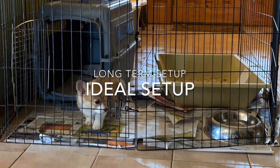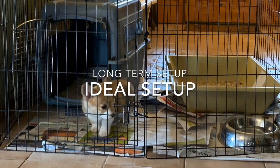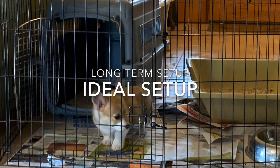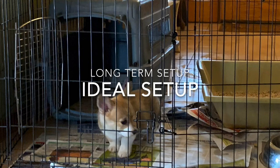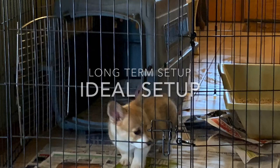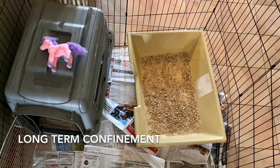What exactly is long-term confinement? Crates are not for long-term confinement other than overnight — it's not very nice to leave your puppy in a box for long periods of time throughout the day. A long-term confinement area provides them a clean area to sleep, an area to relieve themselves as they need to, access to water, and a small play area.